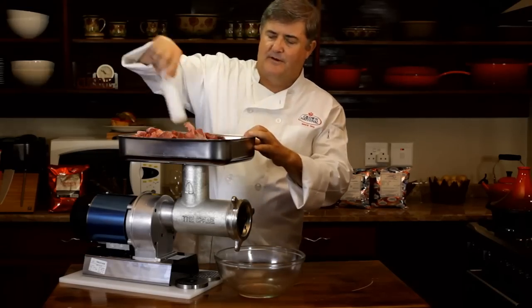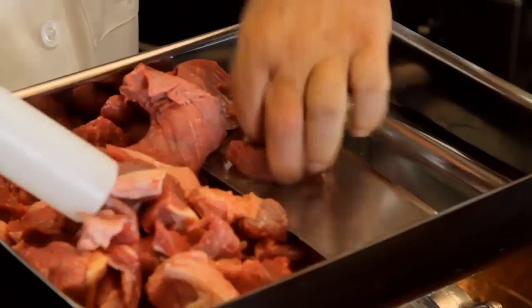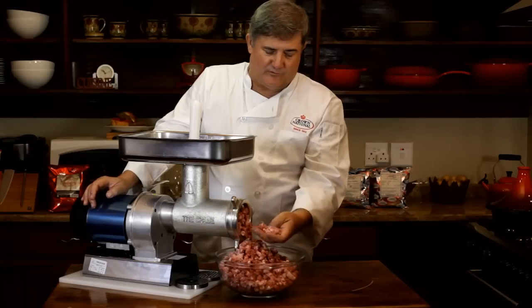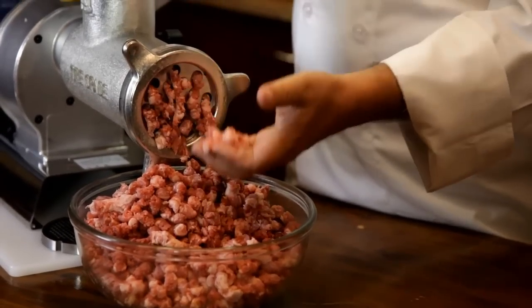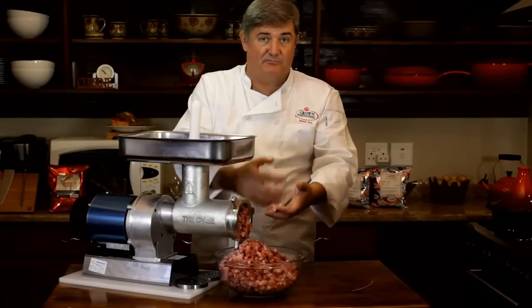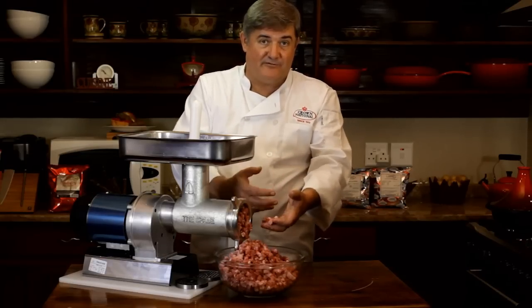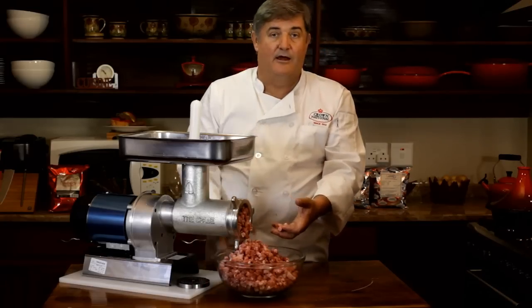There we go. Now this is a fairly messy but very satisfying process. As you can see, the product is fairly coarse. What we're going to do now is mix the spices into this and then mince it again. That allows the meat and the spices to mix properly, and after that we're going to give it a fine mince using another blade.